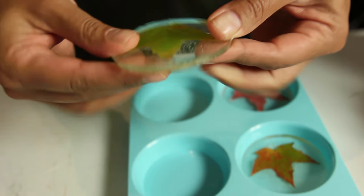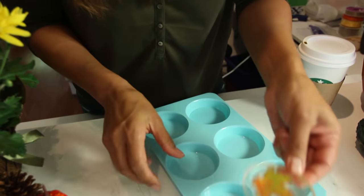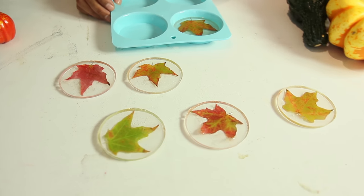They're a little pliable at this stage. The reason it's pliable right now is because it doesn't have any backing on it — if you had poured it onto a canvas it would be hard at this point. Not to worry, after a couple of days it'll be rock hard.